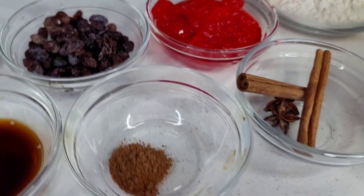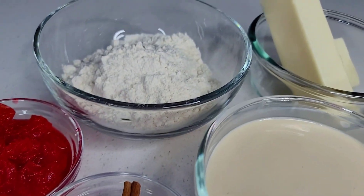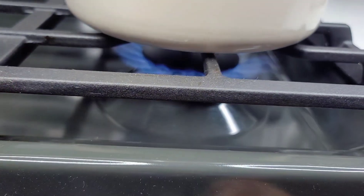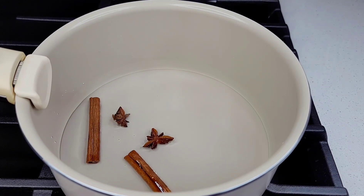I'll be using some raisins and cherries. I have nutmeg, cinnamon sticks, star anise. I'll be using some evaporated milk, flour, butter, and some sweetened condensed milk. So first things first, I put a pot on the stove, added some water.